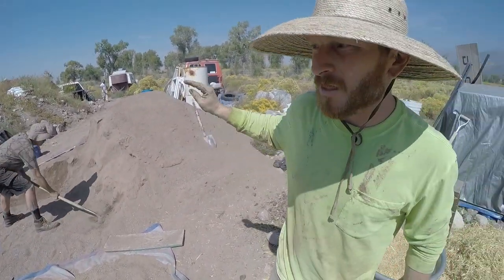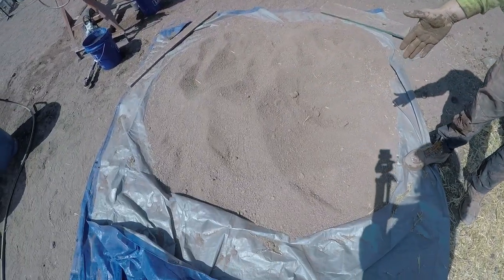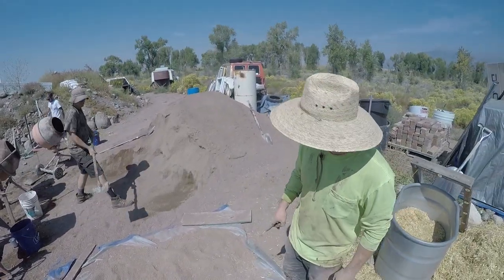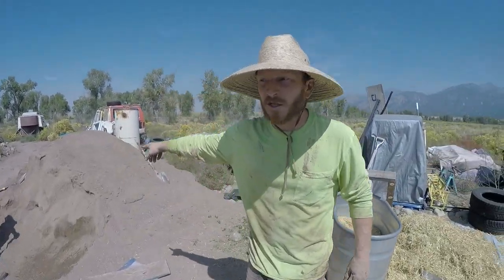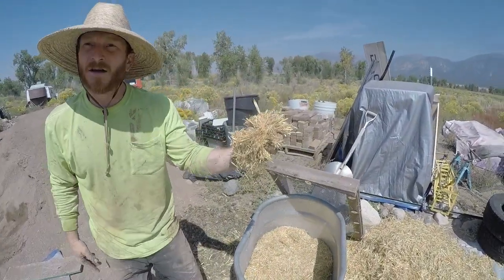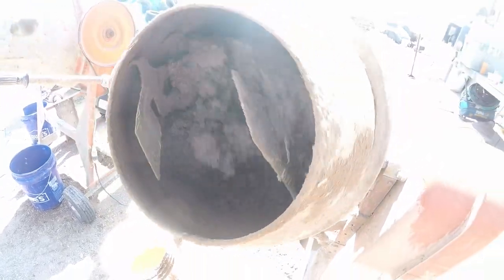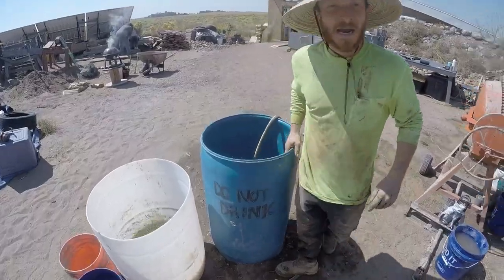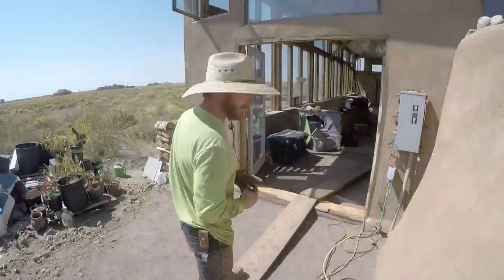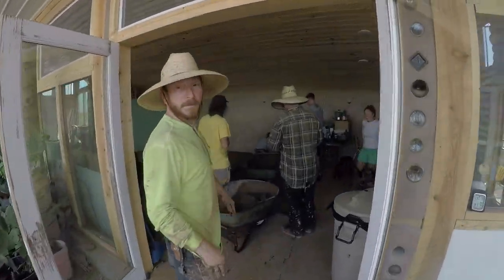Our mix is: these are crusher fines — local crusher fines that we got; they don't have much clay but this is our main aggregate. This is our clay that I went down to Antimito, Colorado to grab — sifted clay. The ratio is 15 scoops of crusher fines, one scoop of clay, and one baseball of straw. We're running three mixers of that.